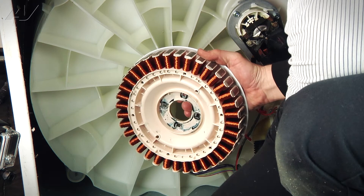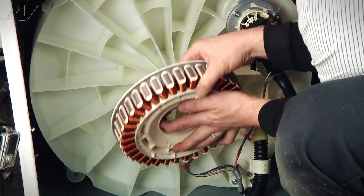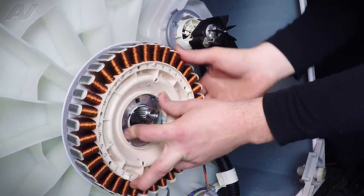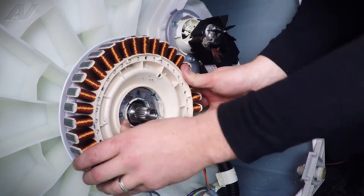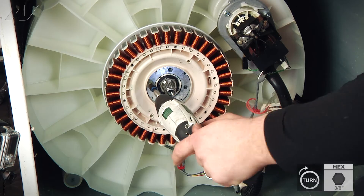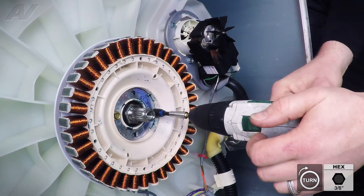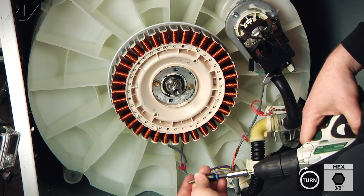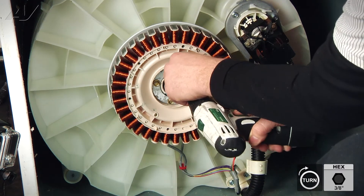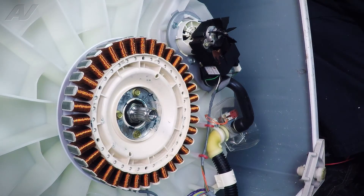Now we can put the stator back on. Our bracket down here fell off, so I'm going to put that back on — these tabs go up. Next, we're going to put the stator back on, and then you can put the rotor back on.